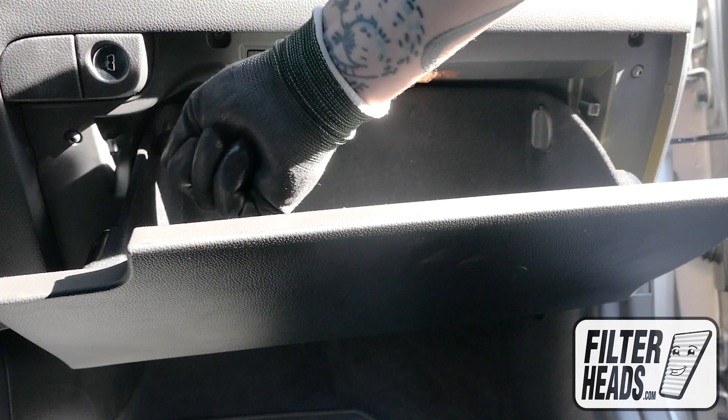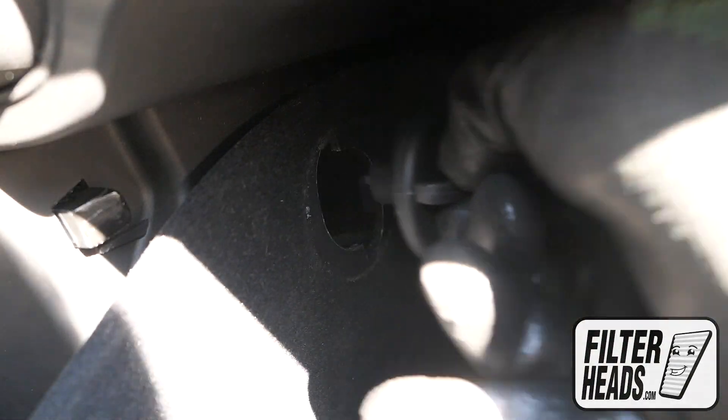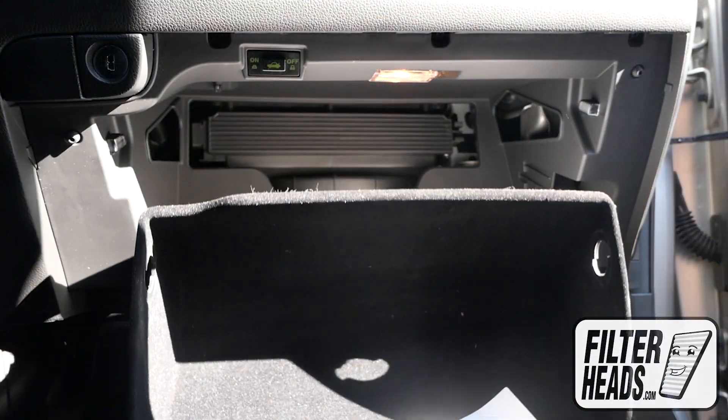Remove the two stoppers in the glove box. Unscrew the stops to the left and pull straight out to remove them. Lower the glove box.